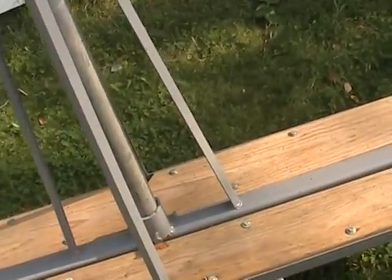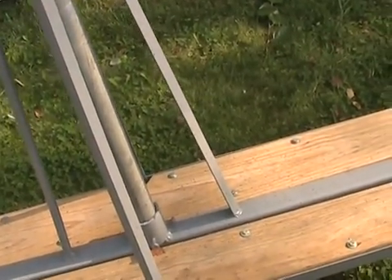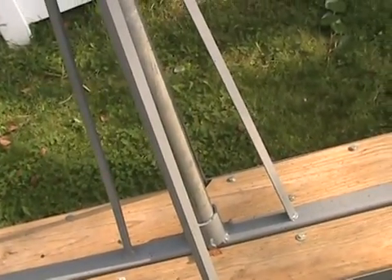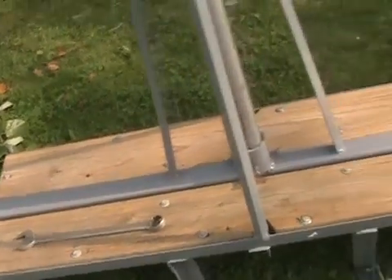That's pretty much it in a nutshell, but this is the Cadillac of ridge mounts. I'm estimating it weighs somewhere between 50 and 60 pounds, but it's not going anywhere in any fat hurry. It'll have 16 anchor points on the roof.